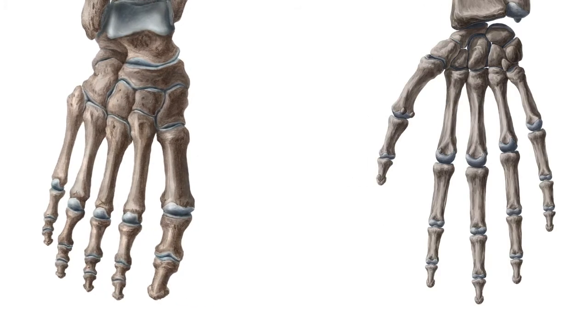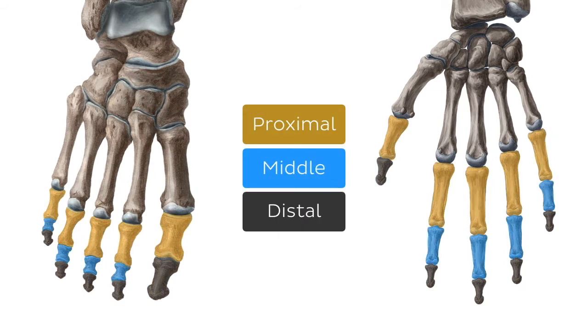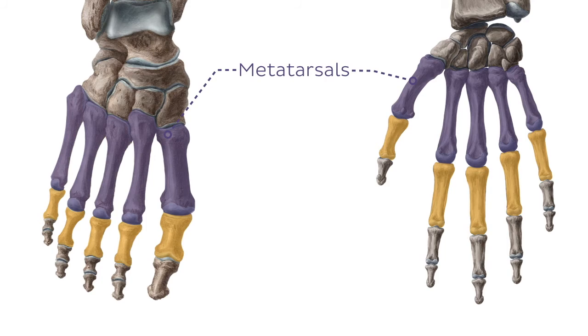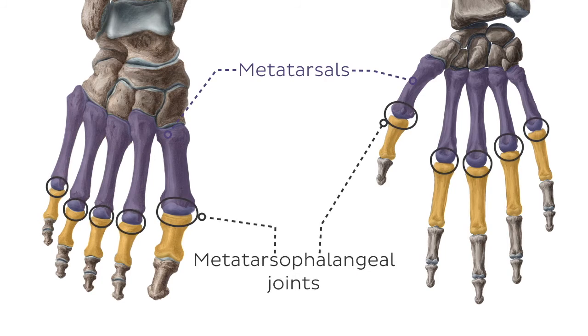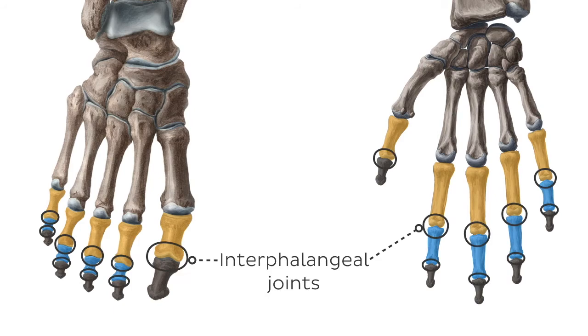The phalanges are found in the hand and in the foot, being distributed into the proximal, middle, and distal rows. In the foot, the proximal phalanges are located distal to the metatarsal bones, with which they articulate via the metatarsophalangeal joints. The phalanges also articulate with each other — proximal with middle and middle with distal — via the interphalangeal joints.